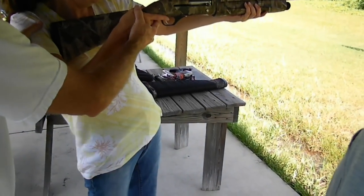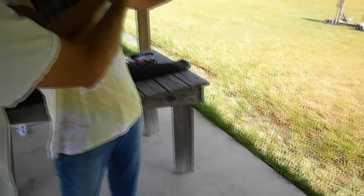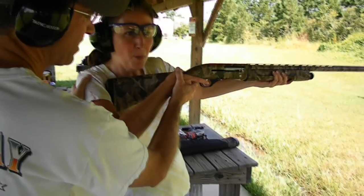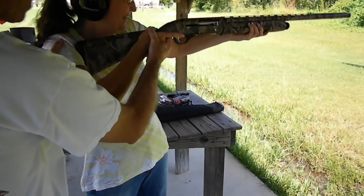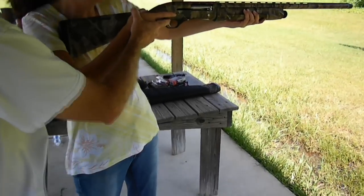You only get one shot. Now lean forward, lean forward. I'm going to fall back. I'm right behind you. But you've got to tuck it in nice and tight on your shoulder. I don't think I want to do this. Seriously, I don't want to do it.